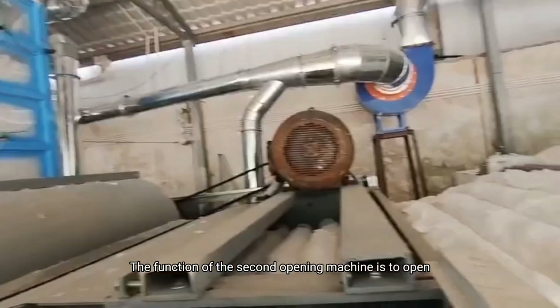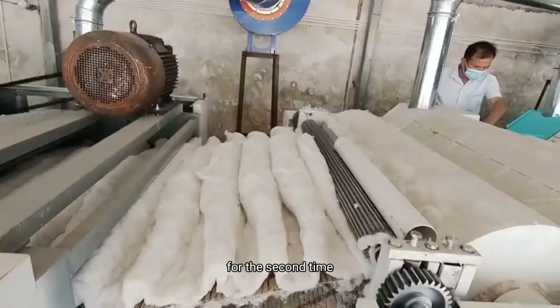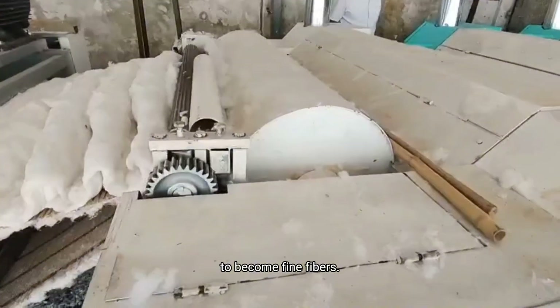The function of the second opening machine is to open the coarse fibers a second time to produce fine fibers.